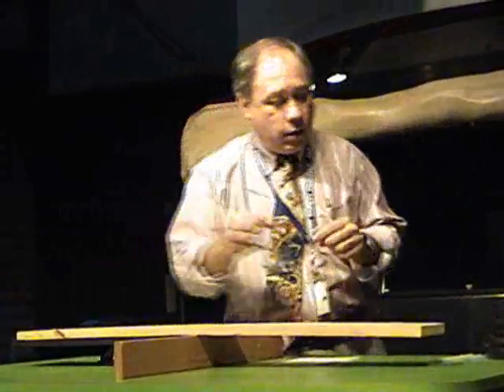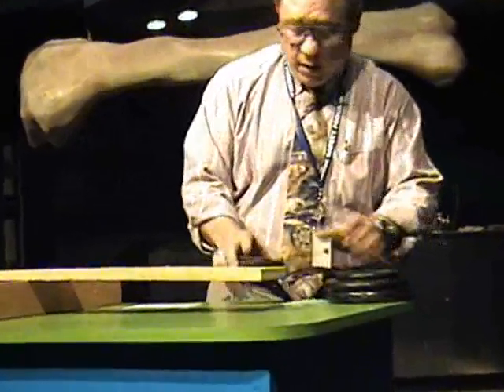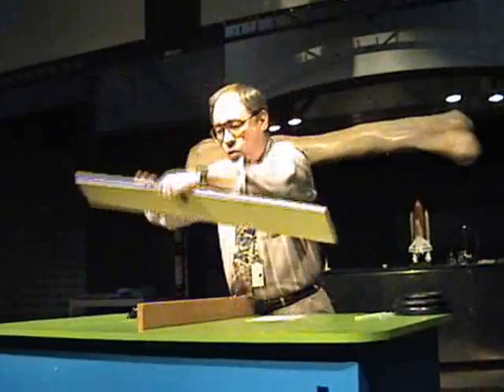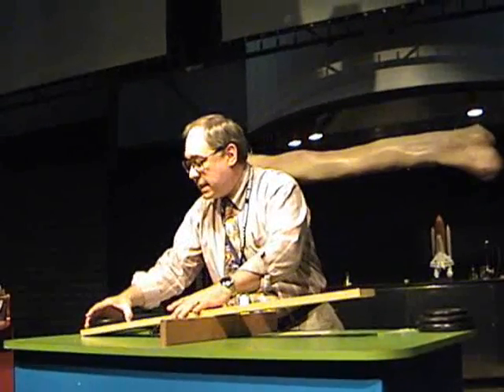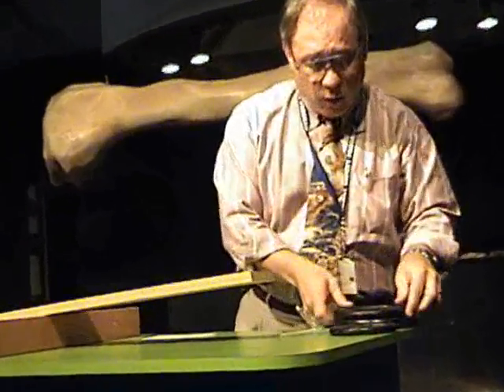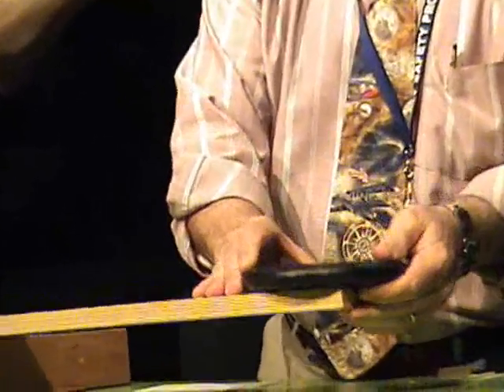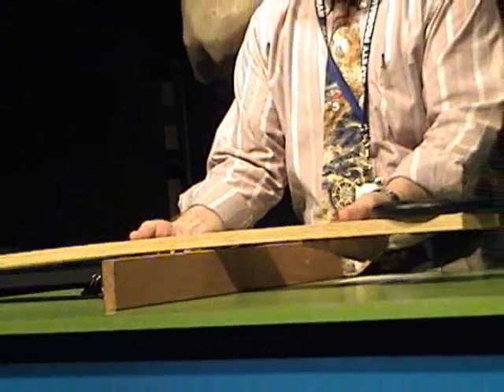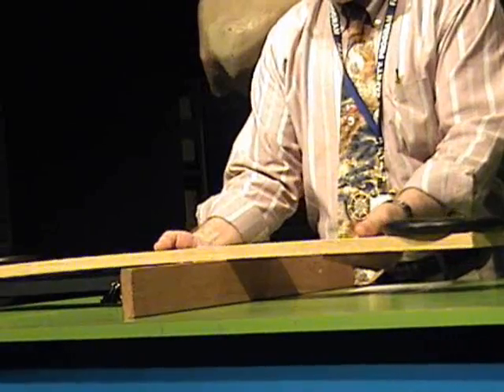It doesn't have an empennage, so we've got to start building one. The first thing we want to do is build that empennage here — but we've got too much weight in the back and nothing in the front. So why don't we put the empennage there and say, well, we need an engine anyway, so why don't we go ahead and put an engine in the front? Well, that's not going to work either — we're too nose heavy. So let's work the center of gravity so we get something that's stabilized.